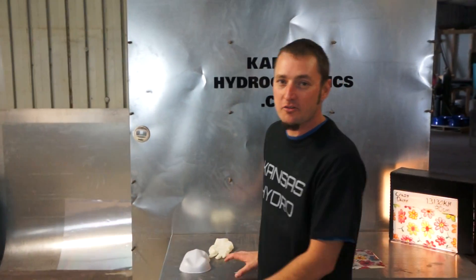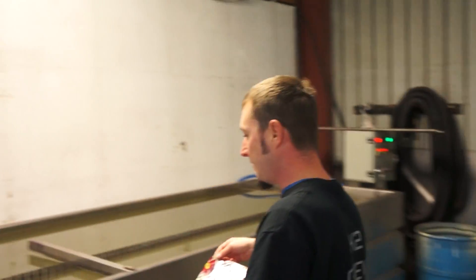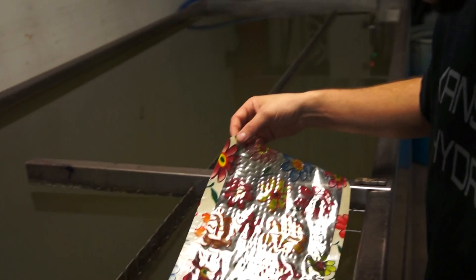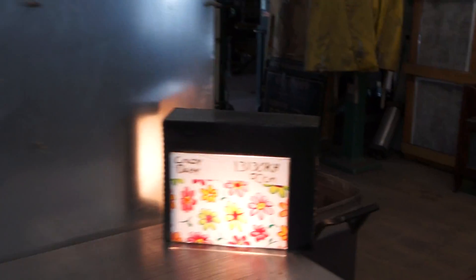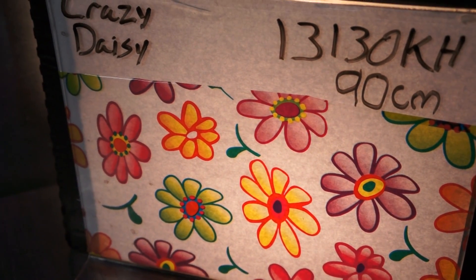Hi, this is Brent with Kansas Hydrographics. We're back with Pattern of the Week. We call this Crazy Daisy. This is a full-color film. Here's a close-up of it. The number is 13130KH.